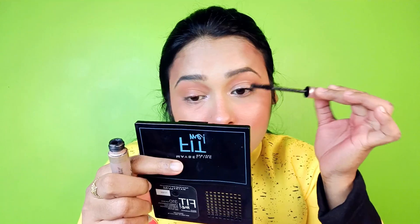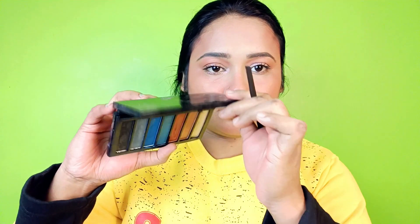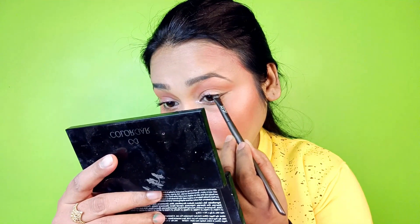After that, I applied mascara — L'Oreal Paradise mascara. I simply apply it, and I am also applying eyeliner from Colorbar. Just a simple wing.